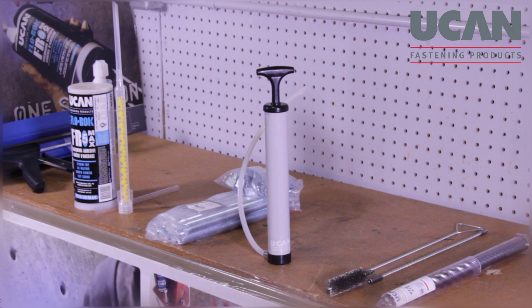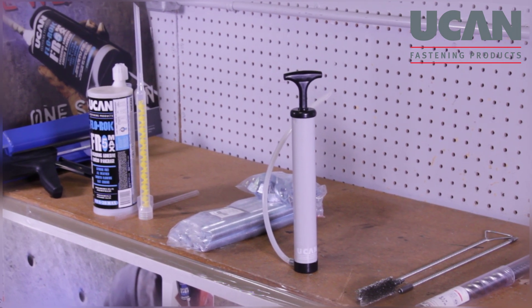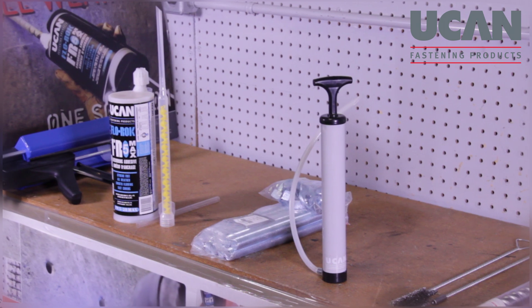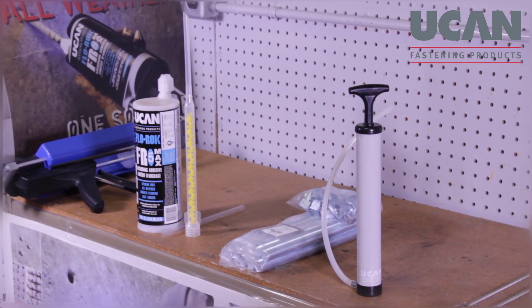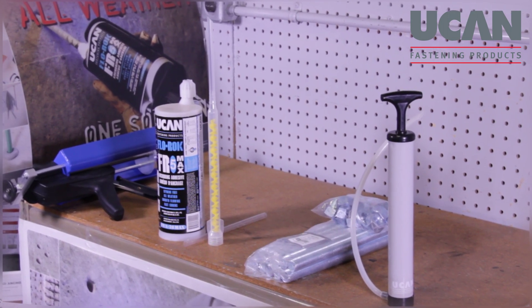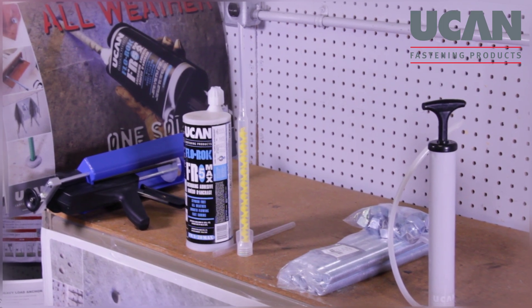Please begin by familiarizing yourself with UCAN's technical manual and MSDS sheet, or material safety data sheet. Check that you have all the items required for the installation ready. These will include a drill bit, nylon or light gauge steel brush, blowout pump or compressed air, anchor rod assembly and the Flowrock FR5-28 Max cartridge, static mixing nozzle, nozzle extension for deep holes, and a PA 3500 manual or a PA 5000 battery powered dispensing tool.